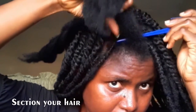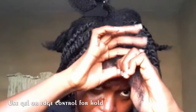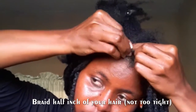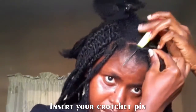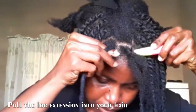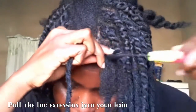I tried to do the box method of sectioning. I'll take that part out and apply a little bit of Eco Styler gel to keep the flyaways away and give it a little holding. The first thing you're going to do is braid half an inch of the roots of your hair, because that is what will secure the loc extension. You will then grab your crochet pin and pull the loc extension into your hair.